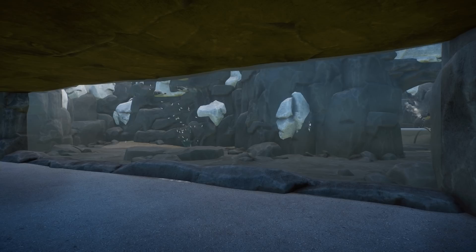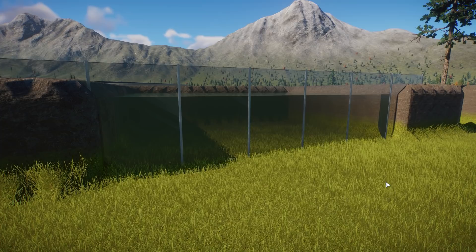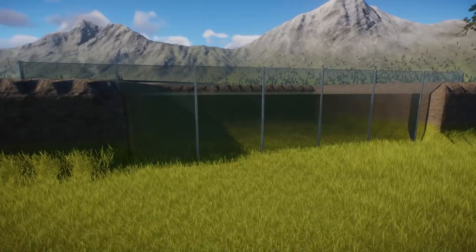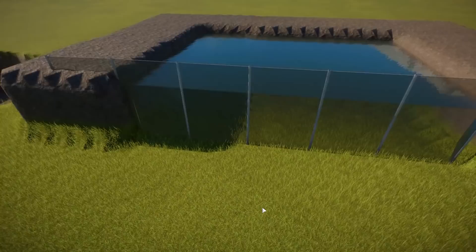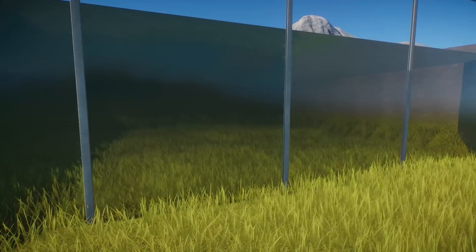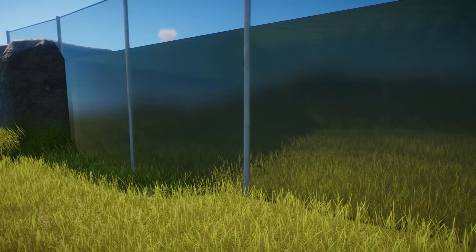I'm going to show you in this tutorial so you can create the same type of underwater viewing galleries with clear water for your own zoos. I'm expecting you already know the basics of how to create an underwater viewing gallery — if not, watch my tutorials. Very exaggerated, but this would basically be the idea: this would be your habitat, you have a water section here, and this would be your underwater viewing gallery — and this is the blurry, foggy water.